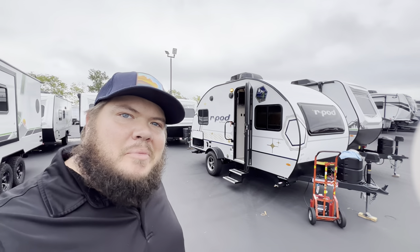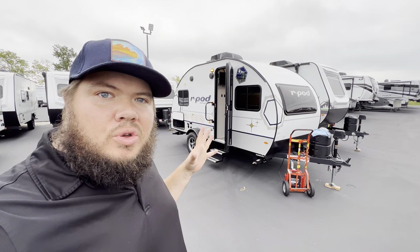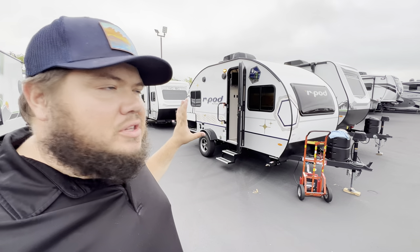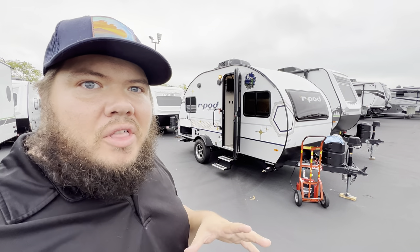Hey, what's going on everybody? Hope you guys are having a good morning. Today I've got a brand new — well, I shouldn't say brand new — same old R-Pod, but completely different look. Exterior, interior, inside, outside, all new, and I'm going to break all that down.